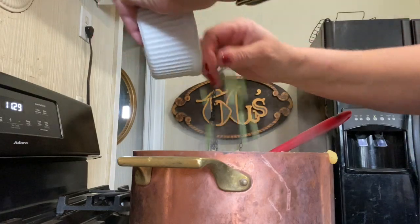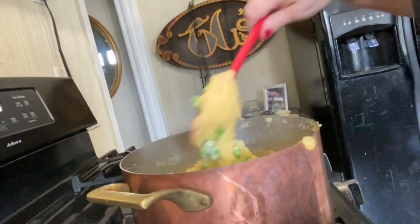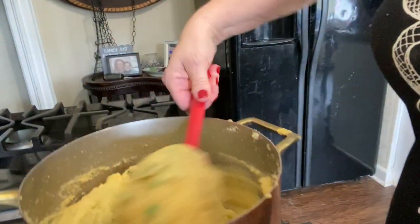So this is half a cup of frozen peas. We didn't even worry about defrosting them — just throw them in like that. You don't really even want to cook them. You want that bright flavor against that rich, creamy polenta, so you're really just stirring that together.